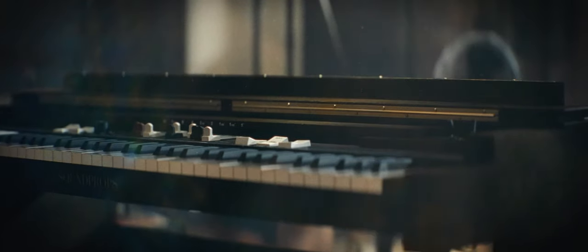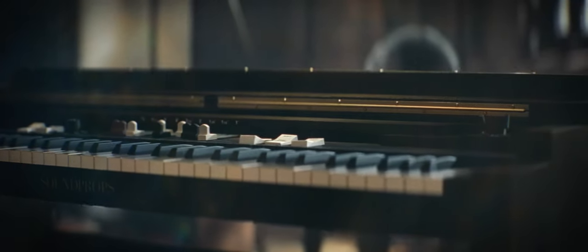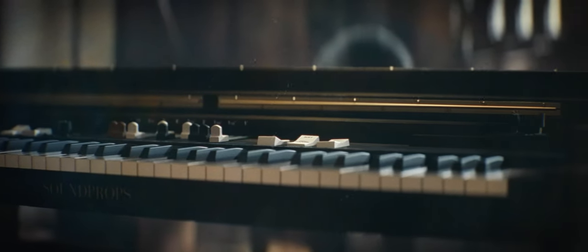It can be used for many styles of music, including country, pop, rock, blues, funk, gospel, reggae, and jazz.